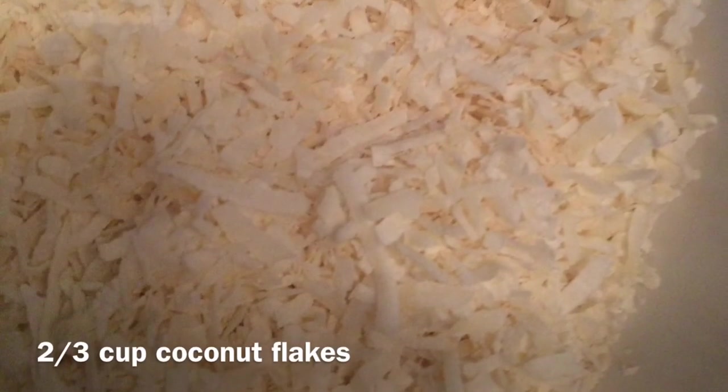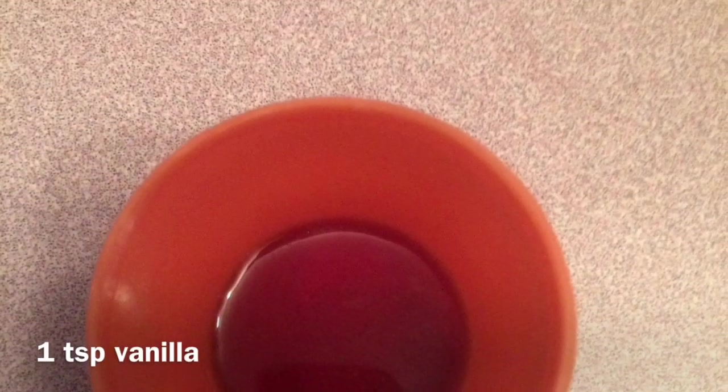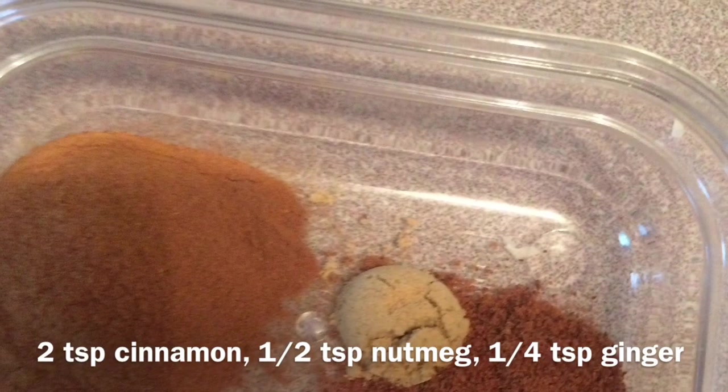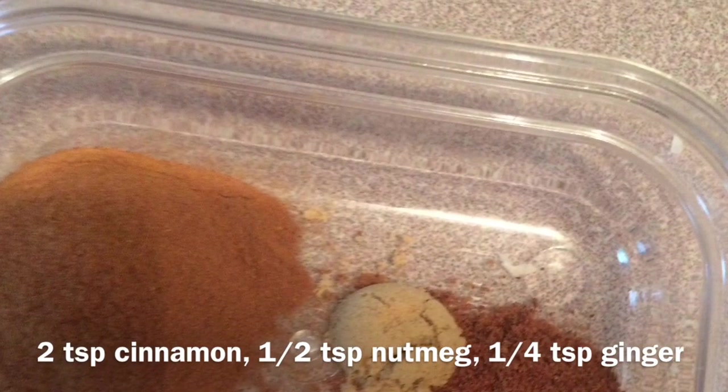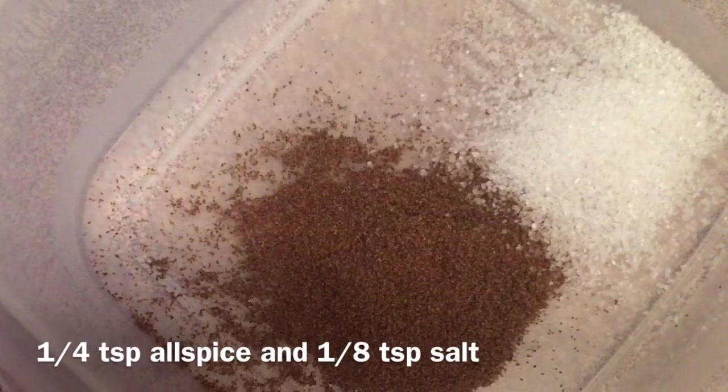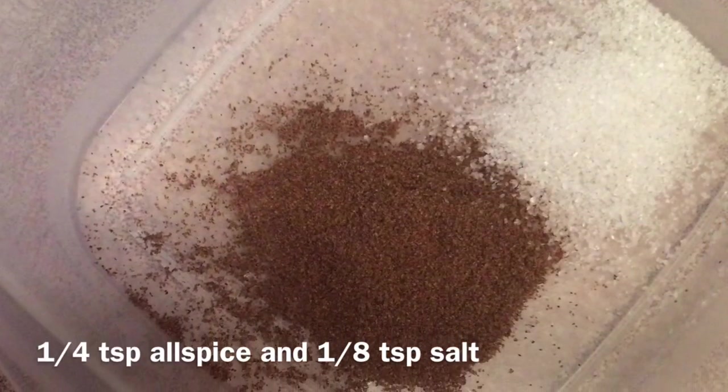Two tablespoons of honey, two thirds of a cup of coconut flakes, one teaspoon of vanilla extract, two teaspoons of cinnamon, a half teaspoon of nutmeg, a quarter teaspoon of ginger, a quarter teaspoon of allspice, and an eighth teaspoon of salt.